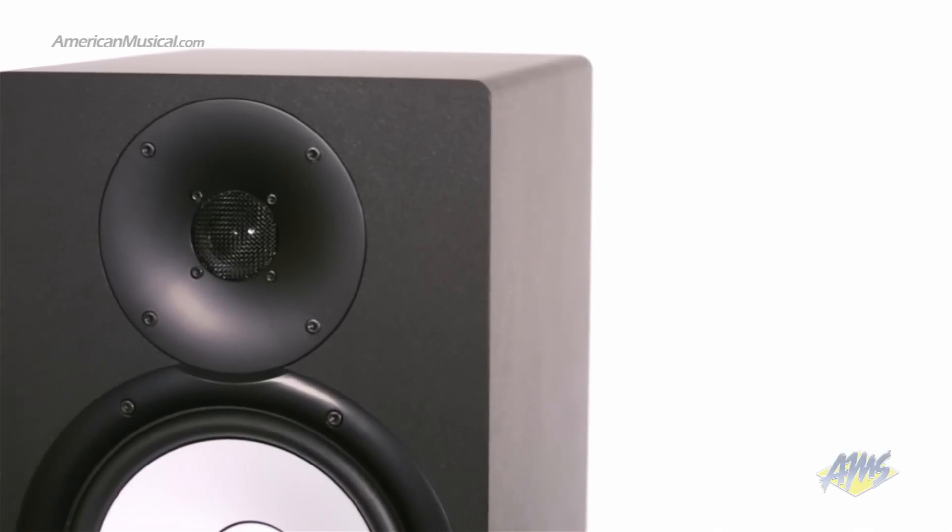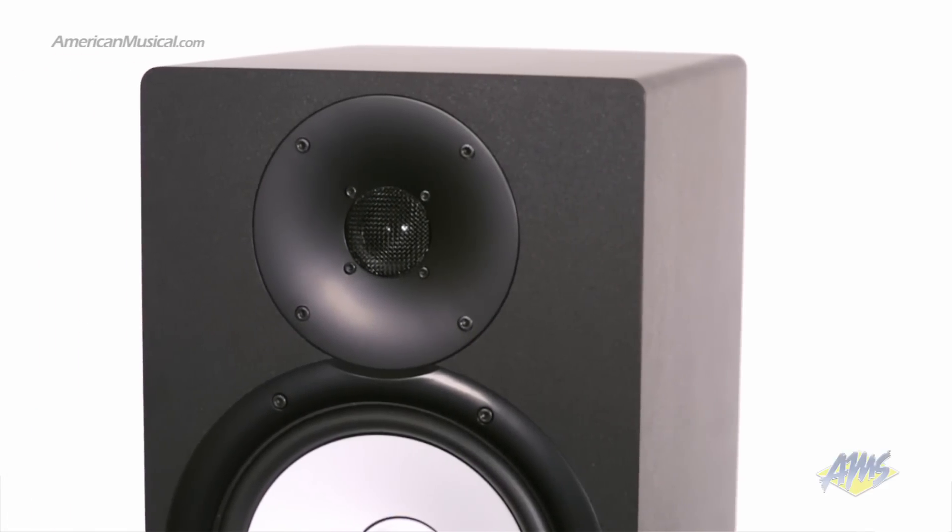The Yamaha HS8 is a great monitor with high-quality features designed for professionals, and it's priced affordably enough to make it an excellent option for home studio users as well.